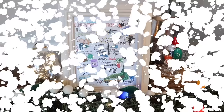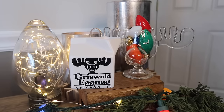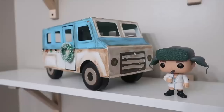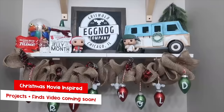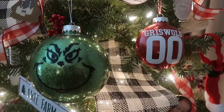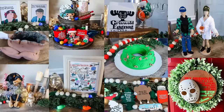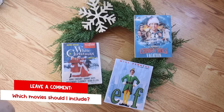Also included in the printables are some from my absolute favorite Christmas movie, National Lampoon's Christmas Vacation — this will be the fifth year I've made DIYs inspired by it. I'm also planning a Christmas movie video again this year covering Christmas Vacation, Elf, and the Grinch. Head down to the comments and let me know your favorite Christmas movie because I want to make projects you guys want to see.